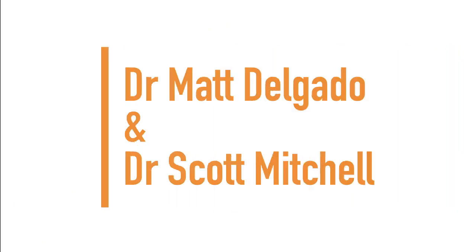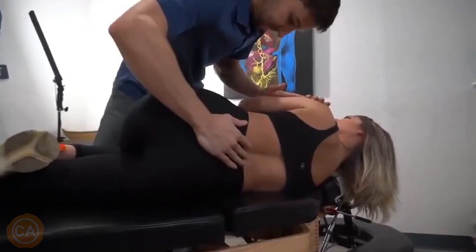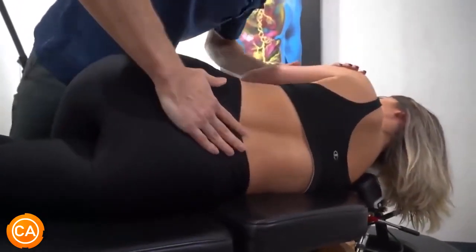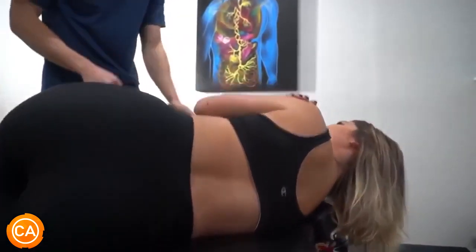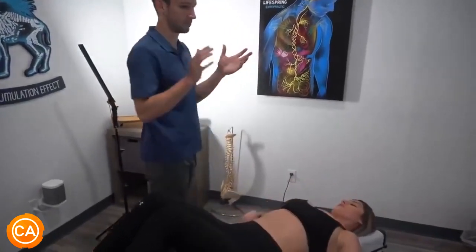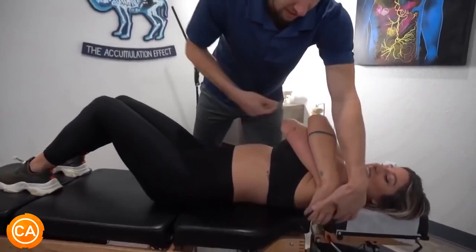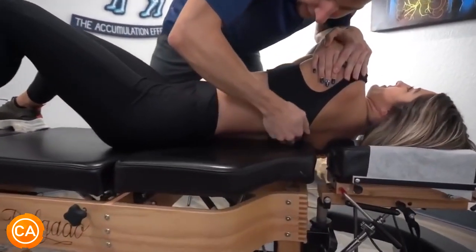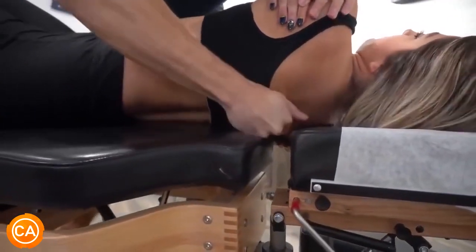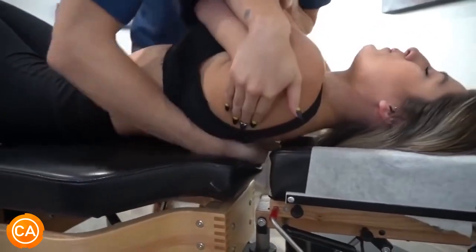Next up we have Dr. Scott Mitchell and Dr. Mats Delgado. Soften your hips — I got you. It stops moving correctly, or we see it misaligned because of excessive sitting. Arms here, and then got one in the mid-back. My hands are a little cold. Breath in for me, please — go ahead and let it all go, feel a little push at the end.